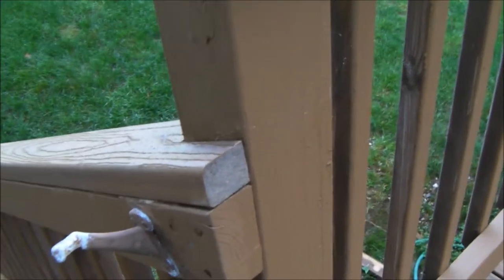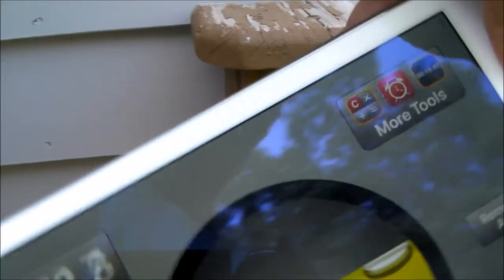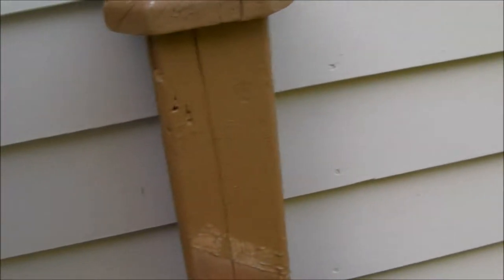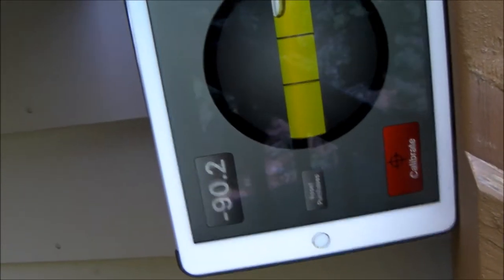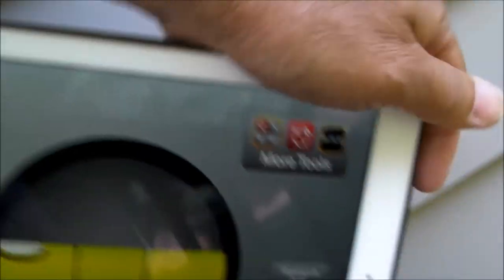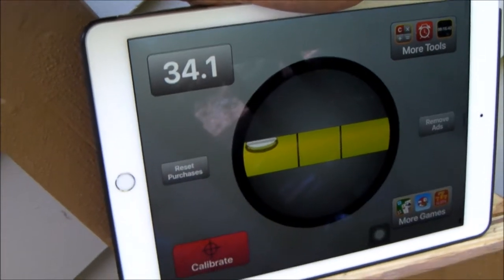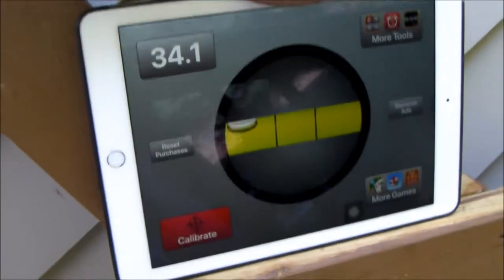This is where I need to cut a new board. I'd like to take my iPad — I have an app on it called a bubble level — and the first thing I do is confirm that my upright is essentially at 90 degrees, so it's true. The angle I want to cut, as you can see here, is 34 degrees. So the angle I need is a 34 degree cut.